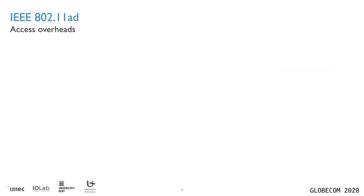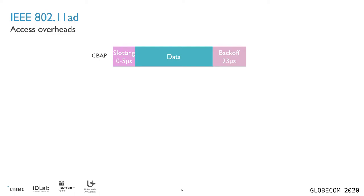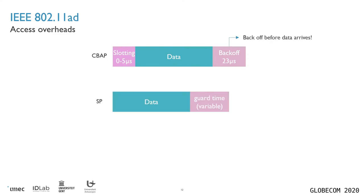We're going to look at the overheads that each of these channel access methods induce. For the contention-based system, before you can actually send your data, you have to wait for the start of the next slot, which will take upwards of five microseconds. You also need to wait for a backoff period of up to 23 microseconds. However, you can actually go through your backoff phase before you have data available, which means as soon as data has been sent, you go through your backoff to be ready for the next piece of data. For the service period-based system, there's no waiting time ahead of sending data, but there is a guard time at the end of the data transmission, defined between consecutive periods so that clock drift between stations will not cause data collisions.